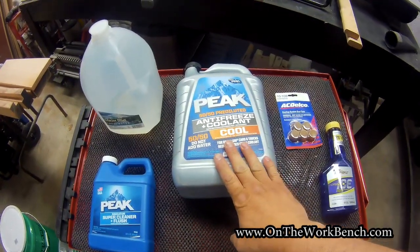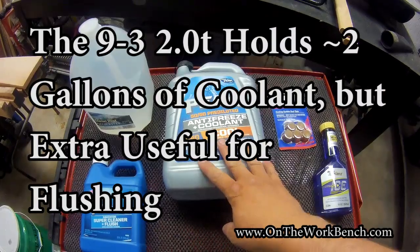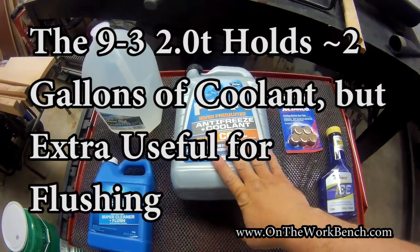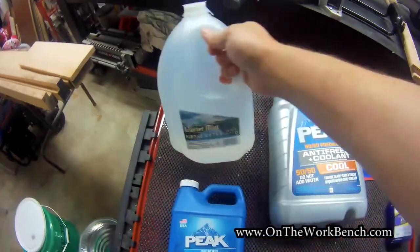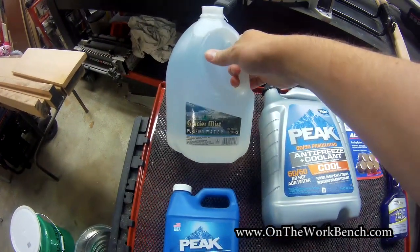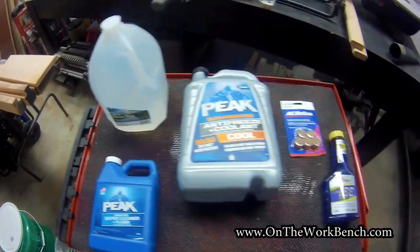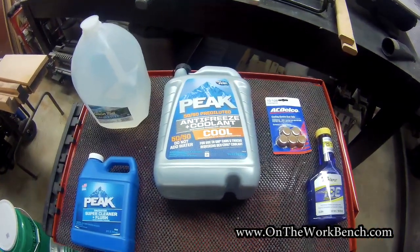First, we're going to need enough coolant to replace what we're taking out — about four gallons. As part of the flush process, some folks prefer to use a garden hose, but I'm preferring to use actual distilled water. I know it's clean and free of impurities, and I don't want any other impurities getting into my cooling system.